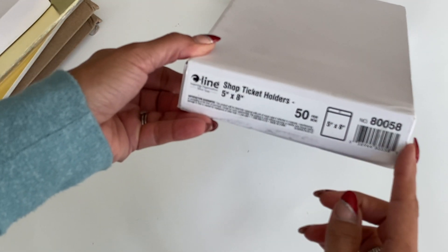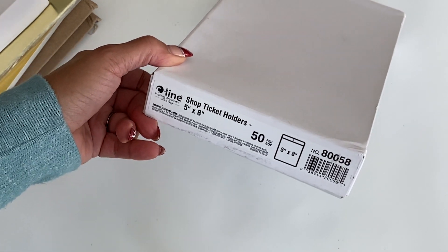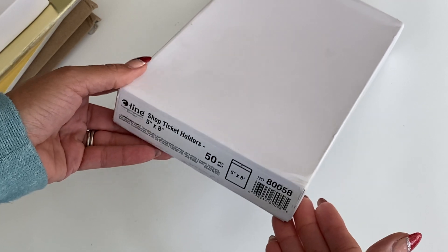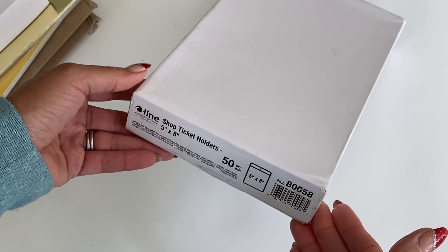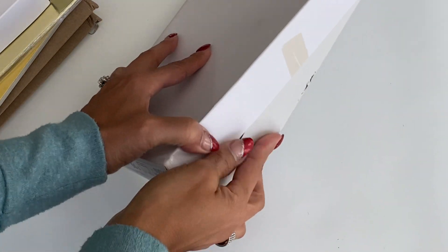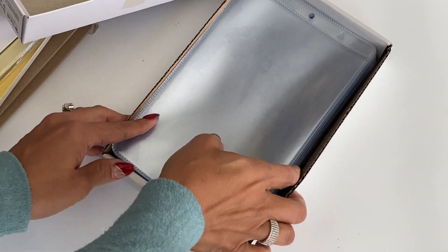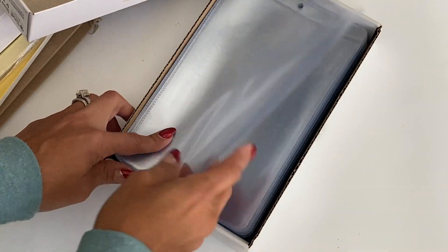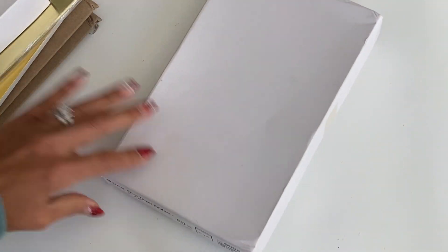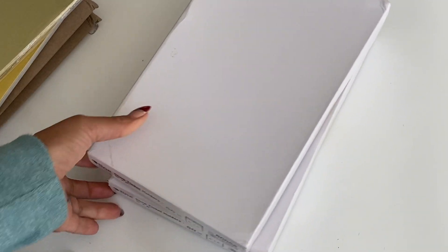I had to restock on the shop ticket holders that I always get. I really do like these to store my dyes in, and I always like to share when I get these because I always have a lot of questions on how I store my dyes. This is how I store them — I like using these ticket sleeves. It comes in a pack of 50, they're clear and very sturdy. I actually picked up two boxes because I literally was out.